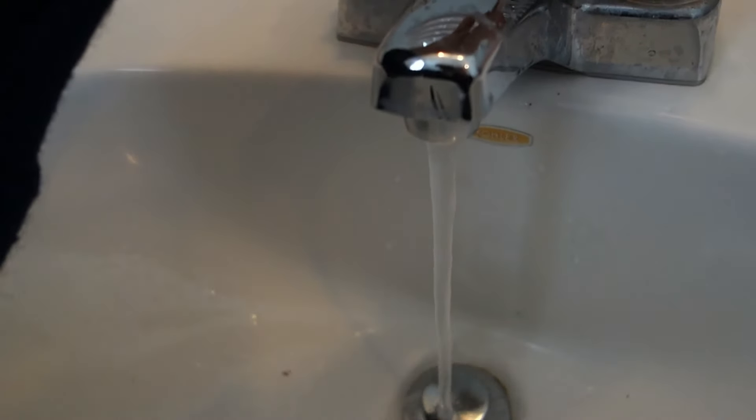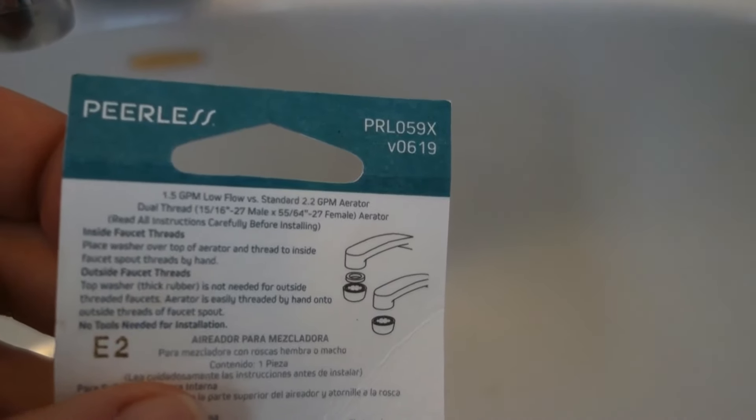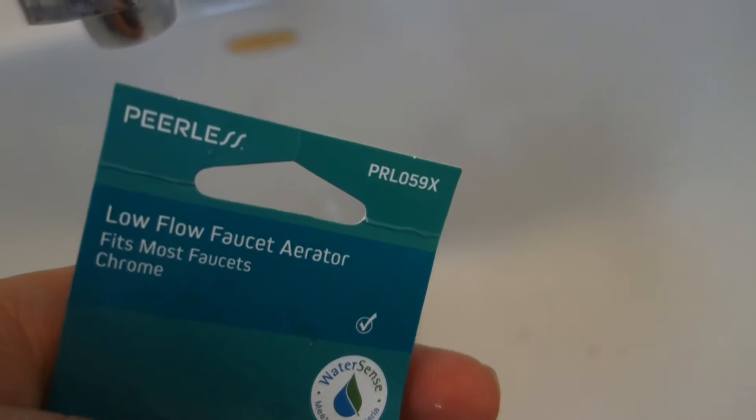So guys, if you're having this same problem, don't go replacing your whole faucet. We got a recession coming — we got to be frugal with money and save our pennies. Go out and buy this Peerless low-flow faucet aerator from Walmart, only five dollars and change. Pretty good product, and it looks nice too — works like a charm.